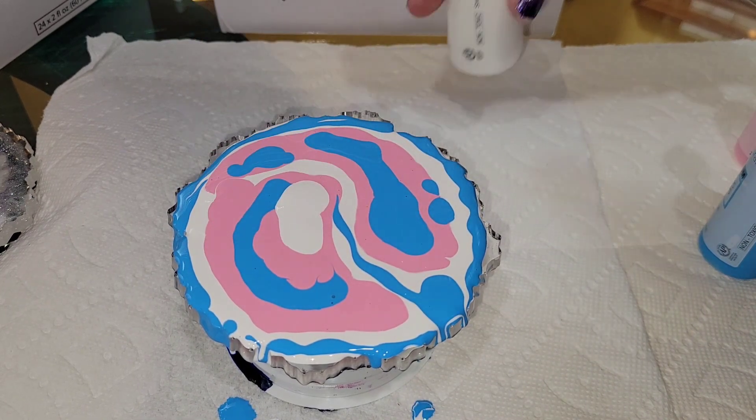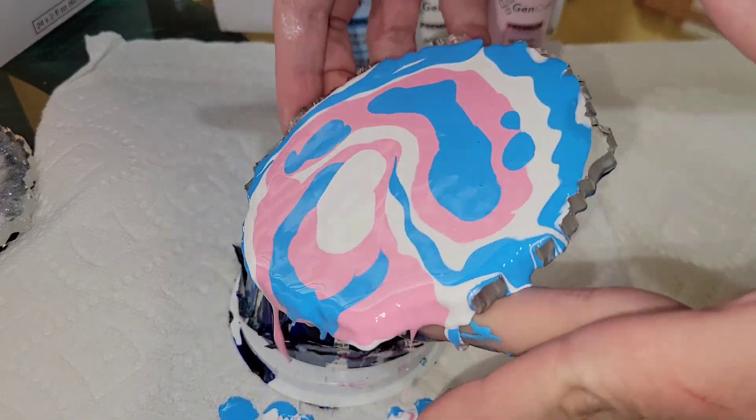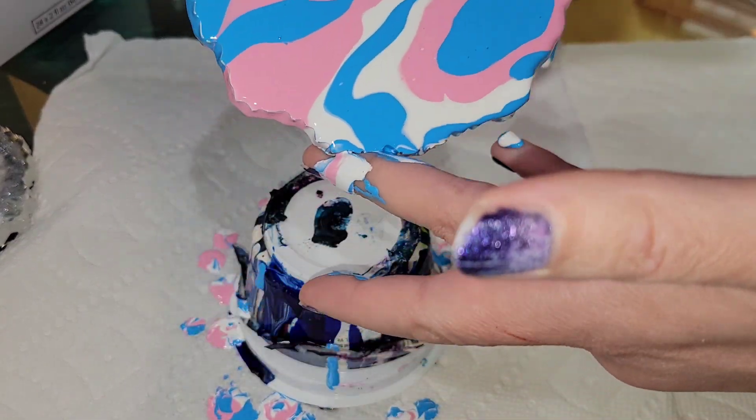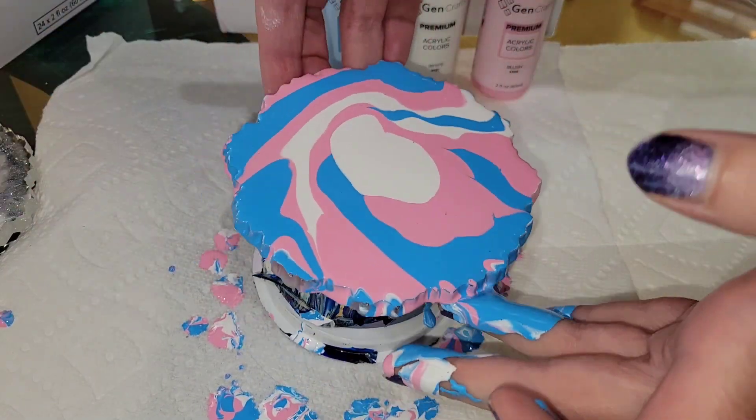When I did this I was thinking of kind of like a yin-yang design when I went in with my colors. I'm just going to give it a tilt so everything has nice coverage on the top and the edges, and that's pretty much it.